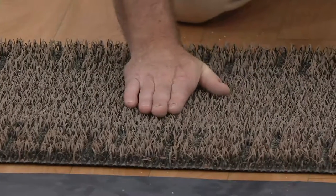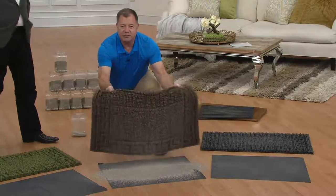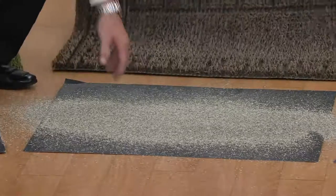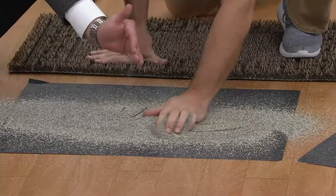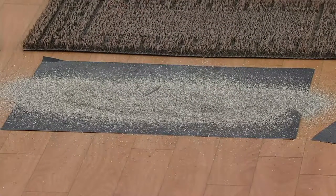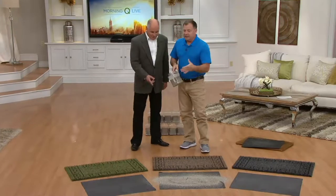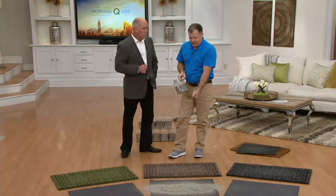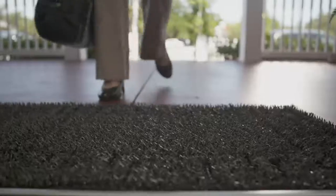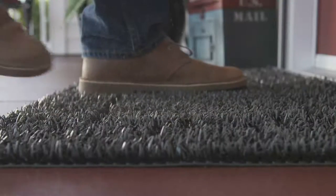When you pick up the mat about once a month, you can see where the dirt went. Just imagine a fraction of that sand, grit, and grime coming into your hardwood floor — it would destroy your floors. That demonstration was only a few pounds; imagine 40 pounds over the course of a year entering your home. For families on a farm with dogs running around, pets track in twice as much dirt.